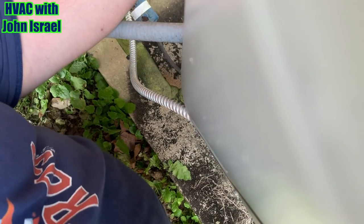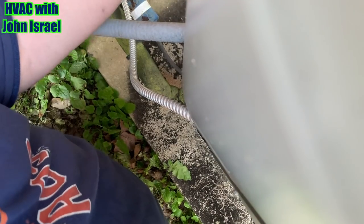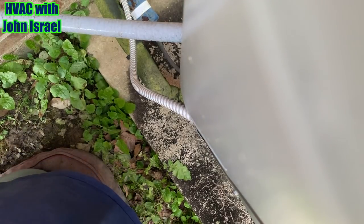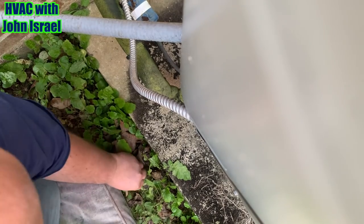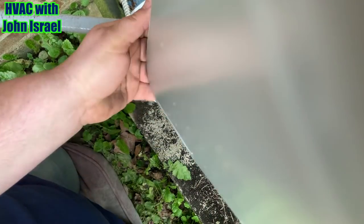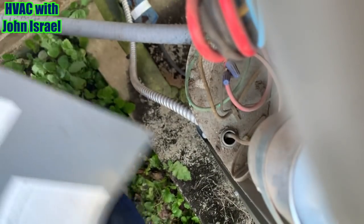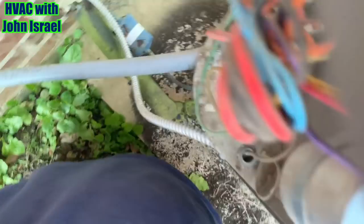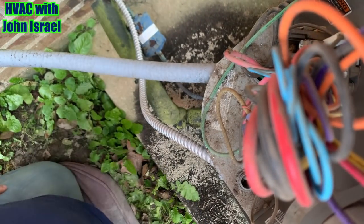They have to go in the attic. She said he went up in the attic last night. Obviously if he would have seen water in the pan, he would have told me that. But the wife is here and she said he didn't go in the attic. Okay, the contactor is not pulled in — he did change the capacitor.